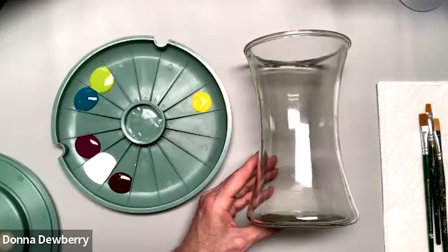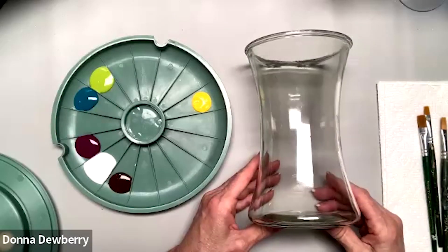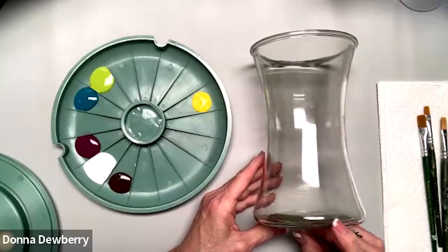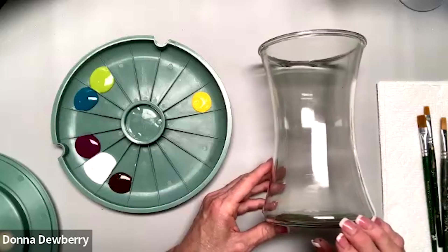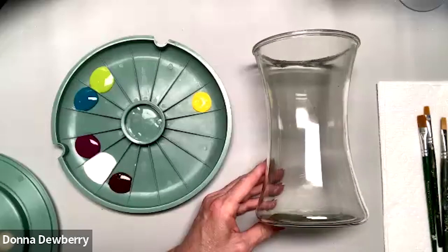If you do the curing steps I'm about to share — because sometimes I get into my project and forget about it later — you can bake this in the oven. This is just a used vase that was sent to me with flowers.